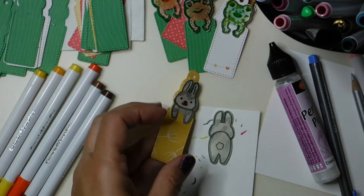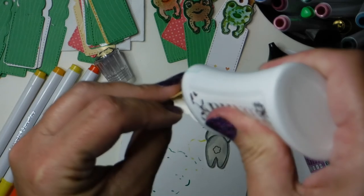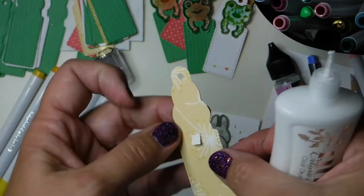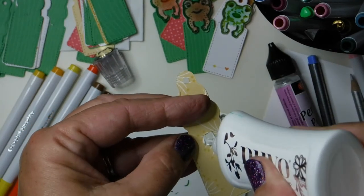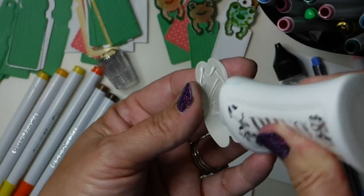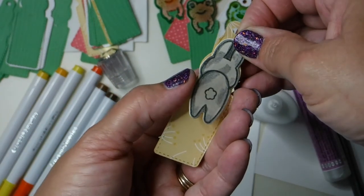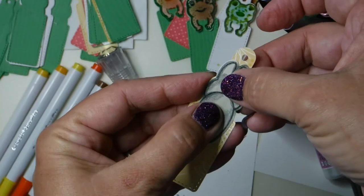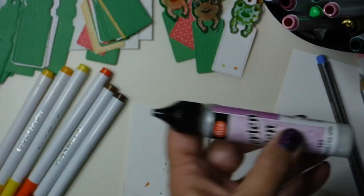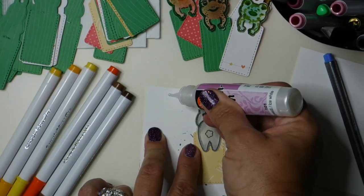Look how cute this little bunny looks on the little yellow background — he just pops. I've already given some of these bookmarks away and people were so happy to receive them. They brought so much joy to the folks that have received them — it's a very rewarding feeling when you give something that people like and seeing the smiles you create. Even for random people at the grocery store — 'here have a bookmark' — and people go 'what, really, thank you.' You can also travel to different places and carry a bunch of these little bookmarks to give away.